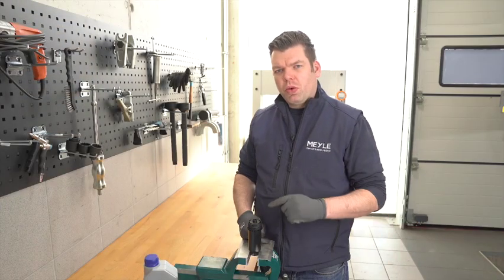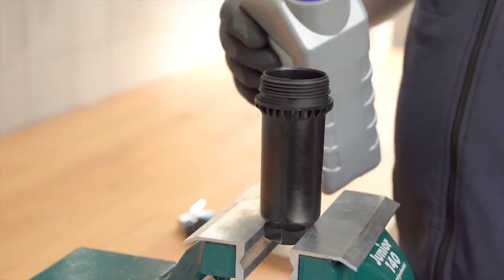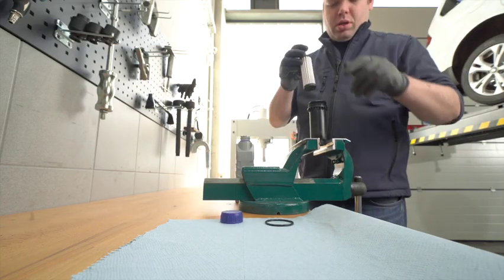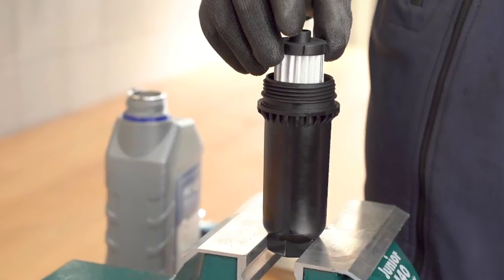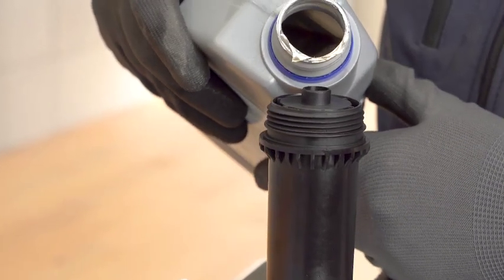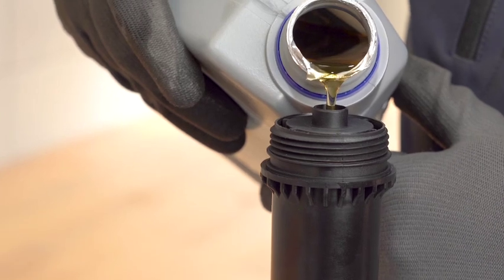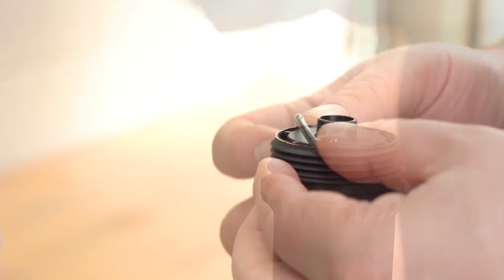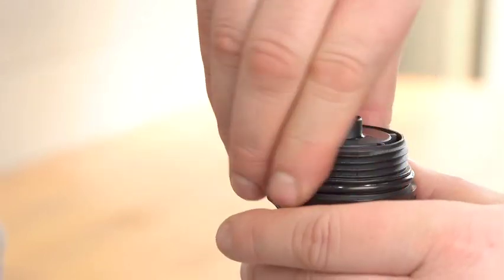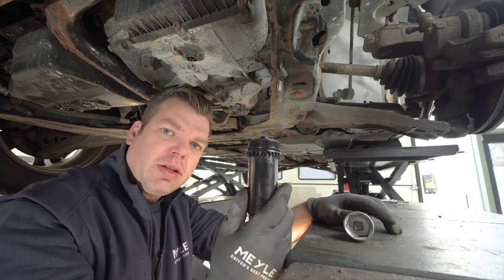Prior to installation, we fill the new filter housing. To do this, we remove the filter and fill in some oil. After we have filled the oil filter housing, we put it on the gearbox and tighten it with 15 Newton meters.